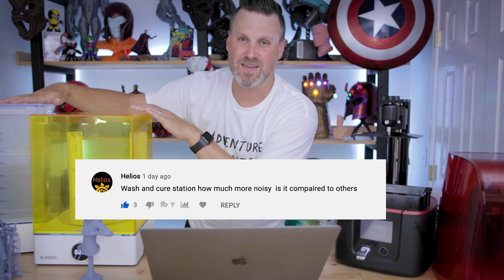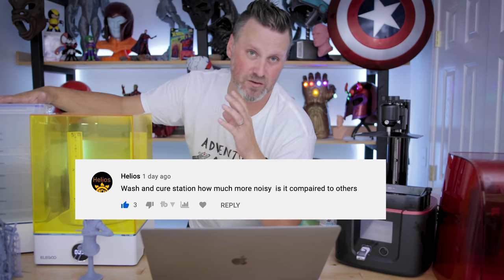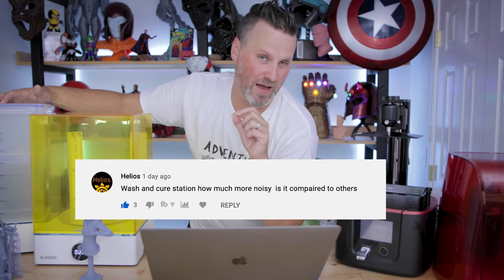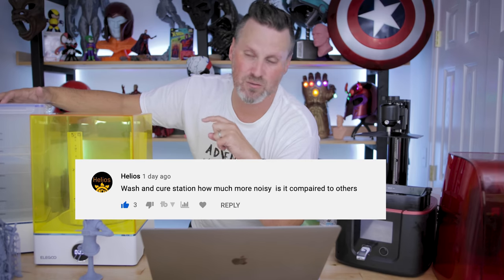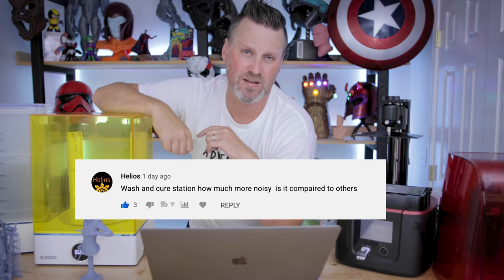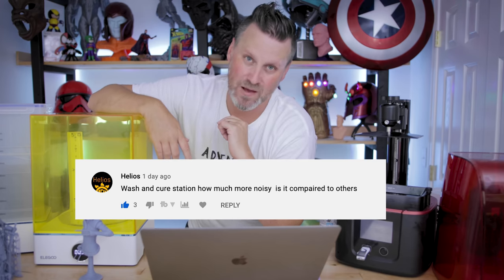Helios wants to know how much noisier the X version of the wash and cure station is versus some of the other cure stations out there. I would say it's pretty much on par, other than that really loud beeping sound you'll get when you're pausing or when you've removed the lid and it's trying to warn you that you can't do that sort of thing. That's pretty loud.